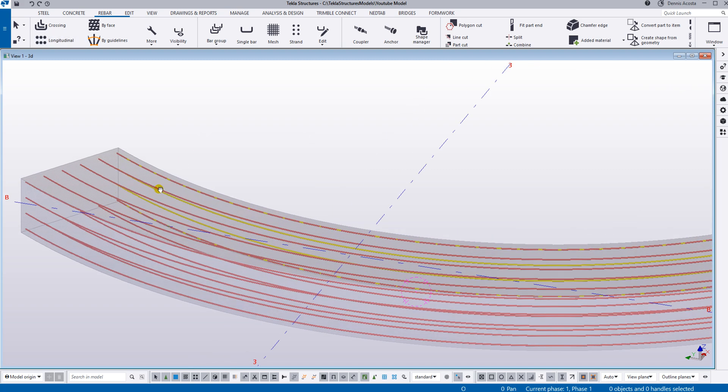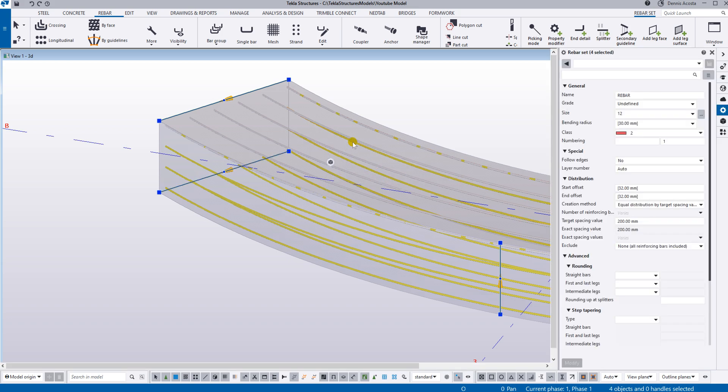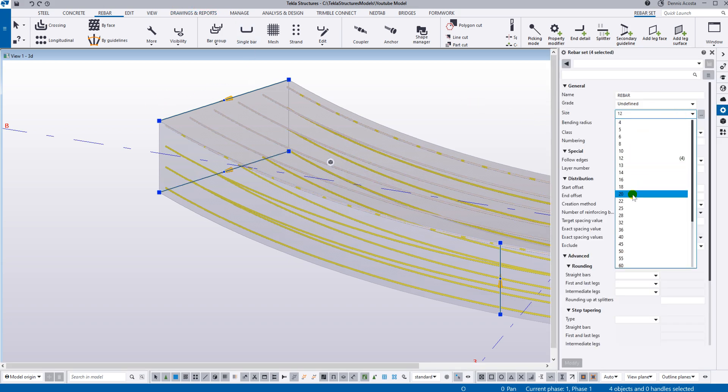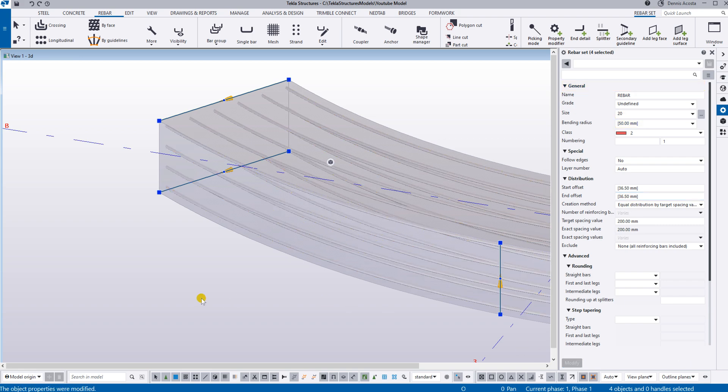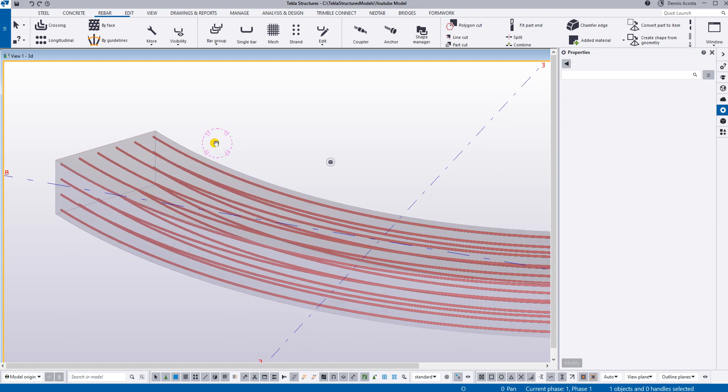By the way, we can simply change the size of this rebar. Let's change this one to a bigger bar — say size 20 — and then click Modify. Now we're going to add the stirrups reinforcement.